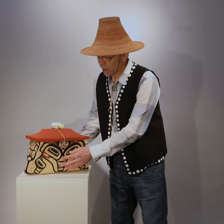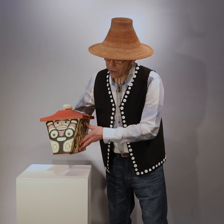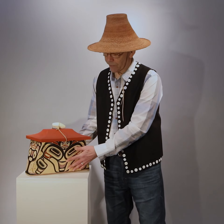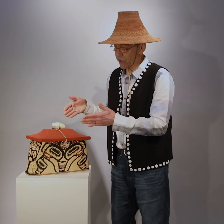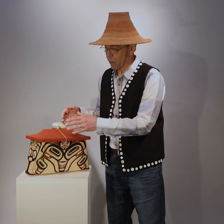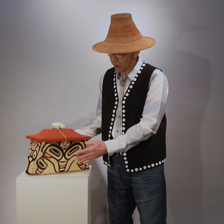This type of box is shaped in this way because it would fit in the bow of the canoe. The fisherman or the sea hunter would keep his tackle or his spear points in this box.